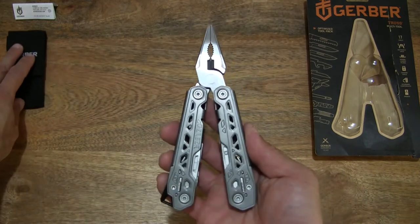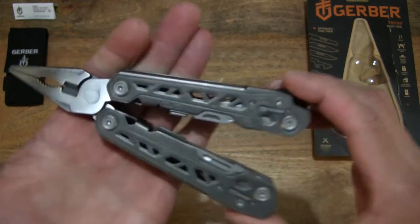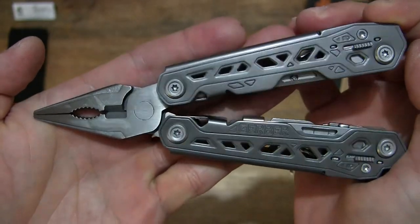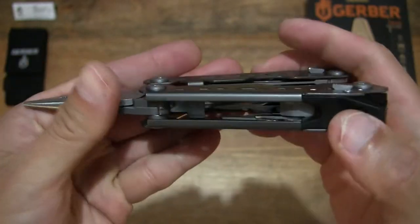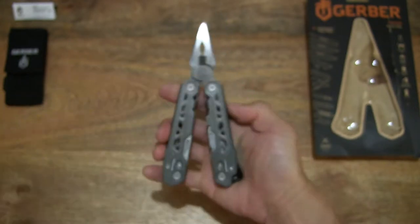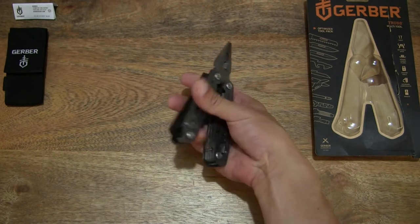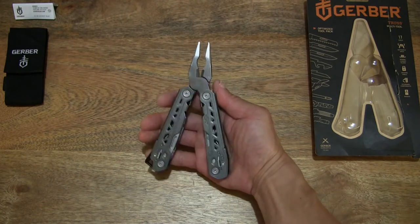It does have some weight to it, even though it does have a stainless steel construction, with optimised handles and that partially skeletonised design. It does have a light flat grey finish on the handles. Giving you a look throughout and for some idea of the size — the 17-in-1 Gerber Truss Multi-Tool, gripping it in my hands.